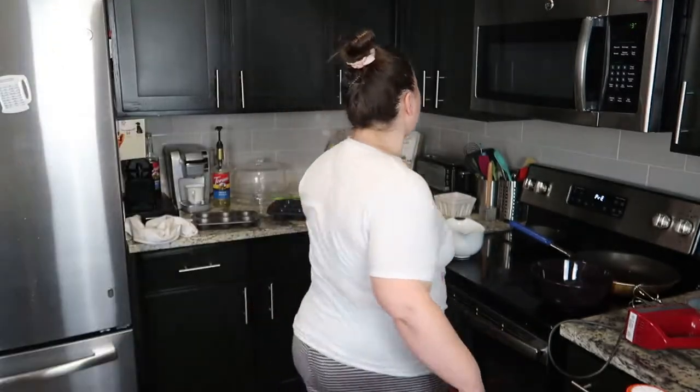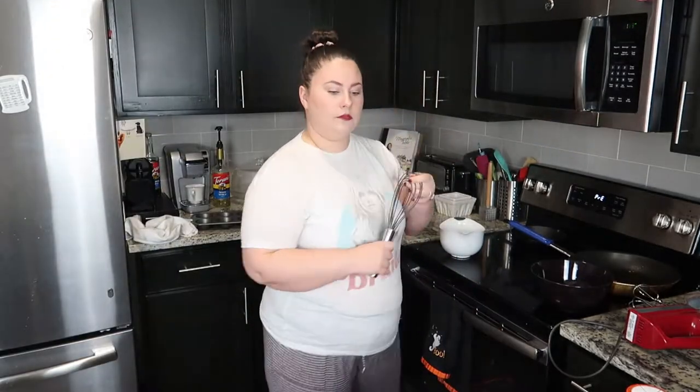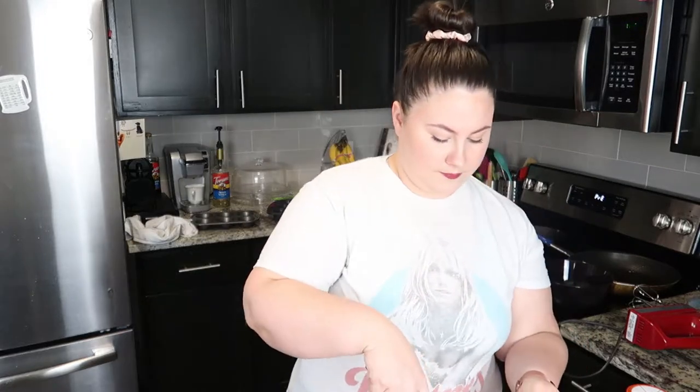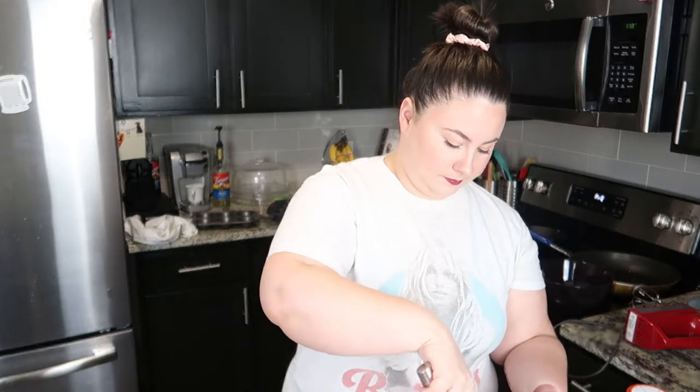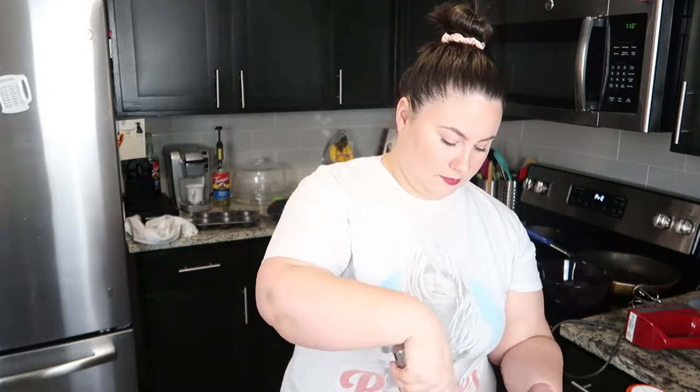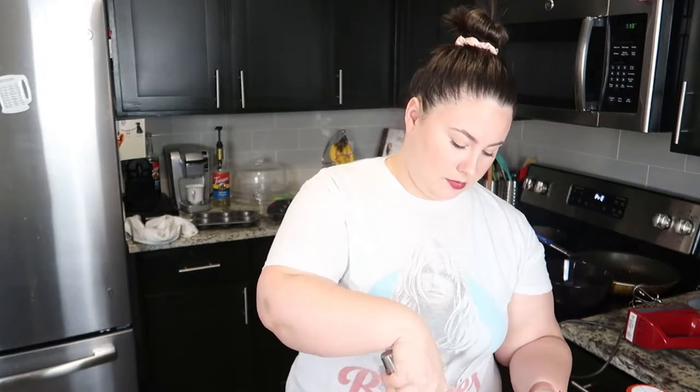Oh, I did that wrong — it went all over the place. And then we whisk. Don't take whisks. Smells amazing already. It is whisked. Set aside.